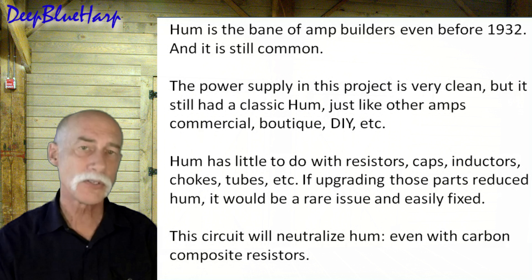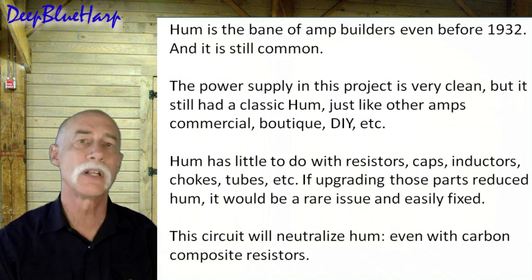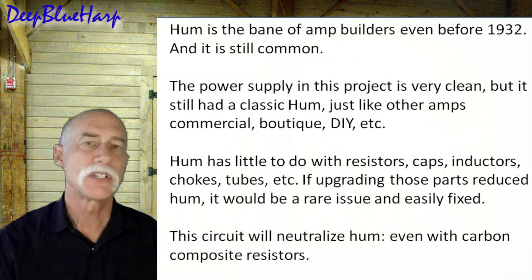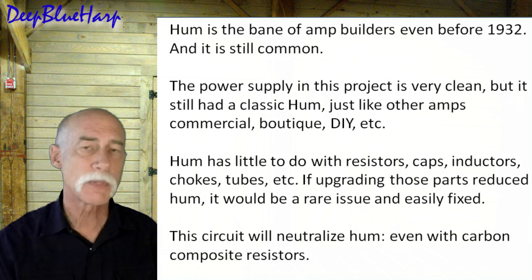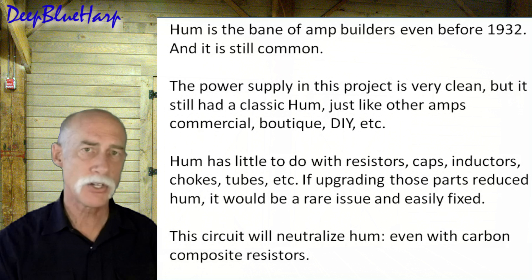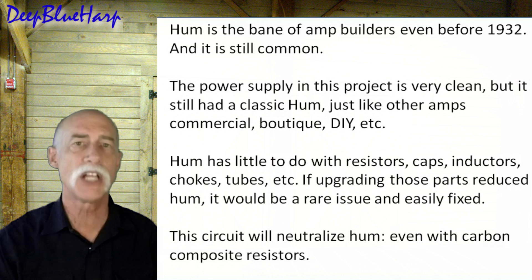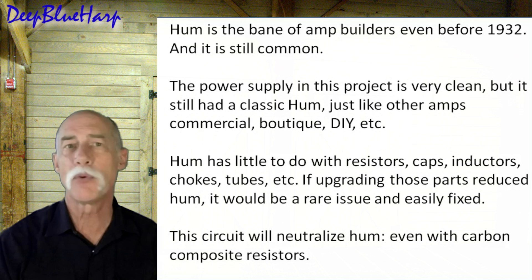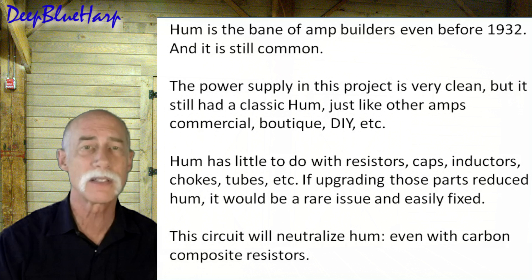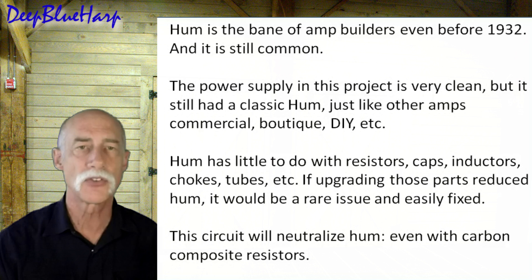I can also help eliminate hum if your amp is still using carbon composition resistors. Carbon composition resistors add to hiss because of Johnson and flicker noise, but they don't really contribute to hum. Neither do caps, inductors, chokes, or tubes. If it were so simple as to fix a hum by changing any of those things out, I wouldn't make this video. It's not that easy.